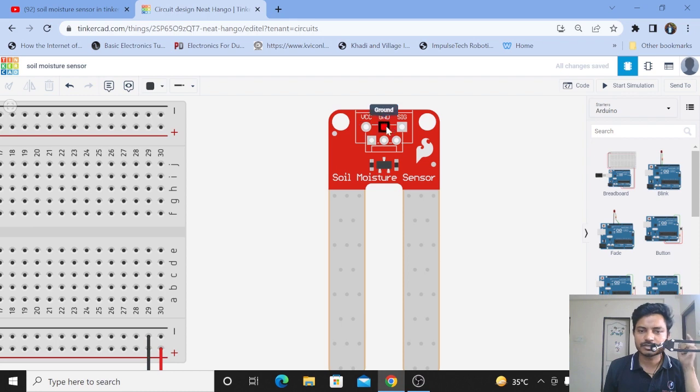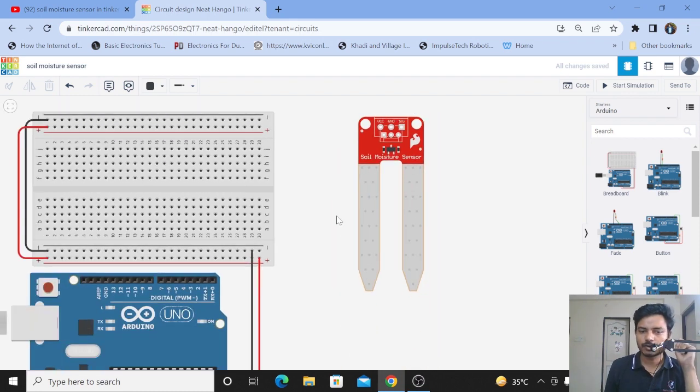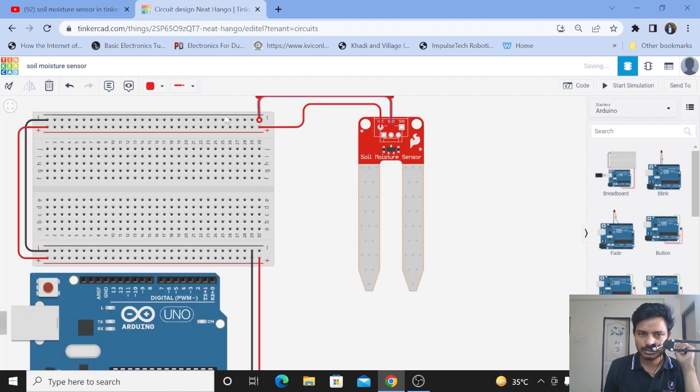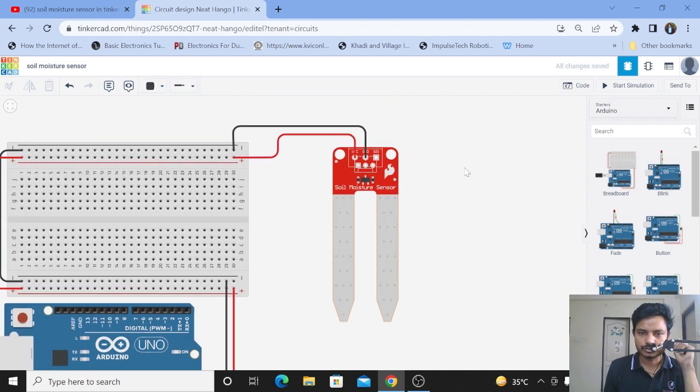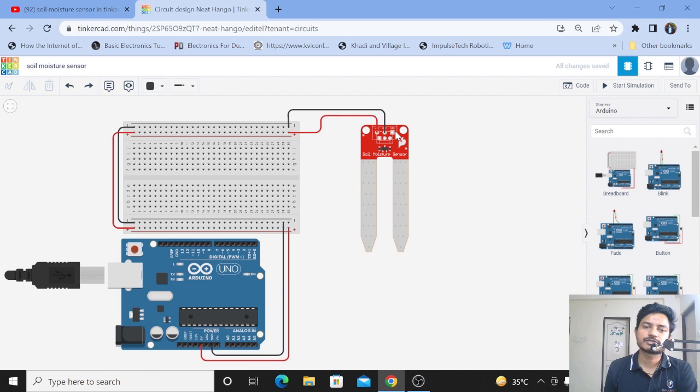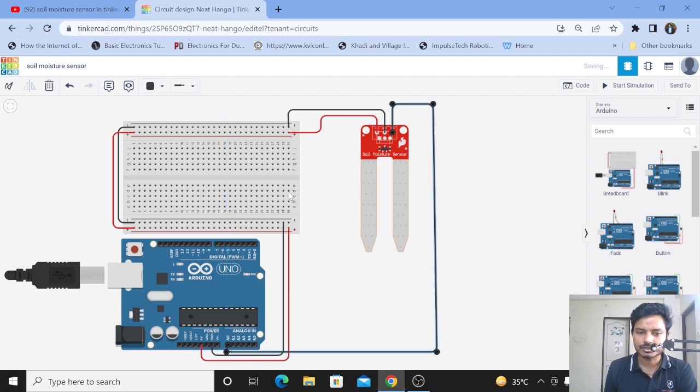The VCC is plus five volts, the ground is ground, and the SIG is the signal pin which is the analog output pin. We'll connect the VCC pin directly to the plus five volt supply and make it red. Then we connect the ground pin to ground and change its color to black. Now we connect the signal pin — the analog output pin of the soil moisture sensor — to the analog input pin A0 of the Arduino. Now we have connected the signal pin to analog input A0.